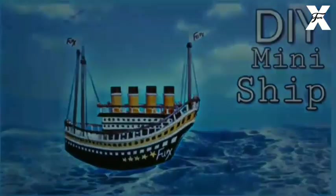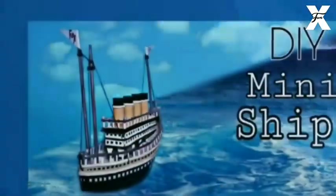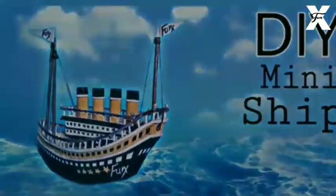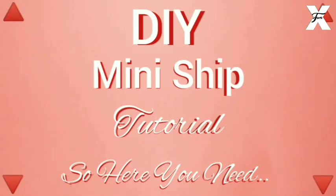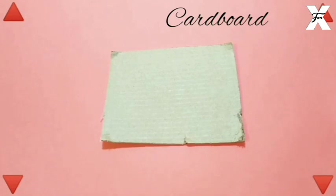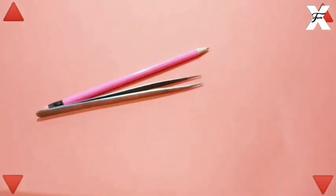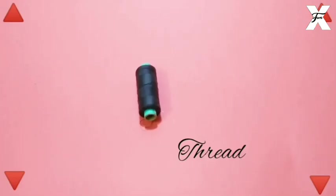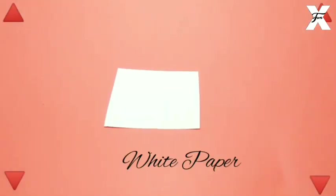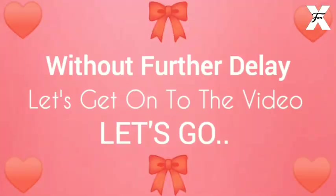Hey guys, welcome back to my channel Funex. In today's video I'm going to show you how you can DIY this little mini ship. For this you will need cardboard, scissors, glue, pencil, tweezers, paints and brushes, thread, white paper, and some thin wooden sticks. So let's begin.